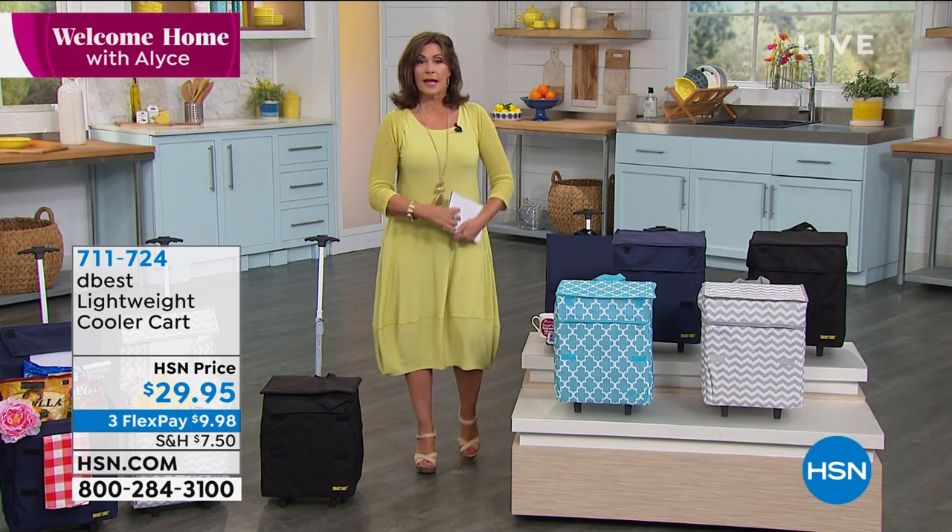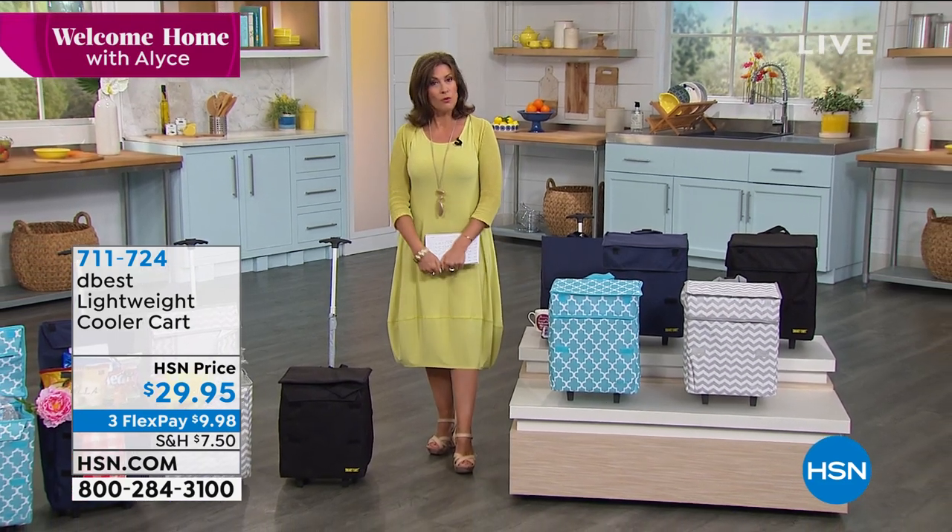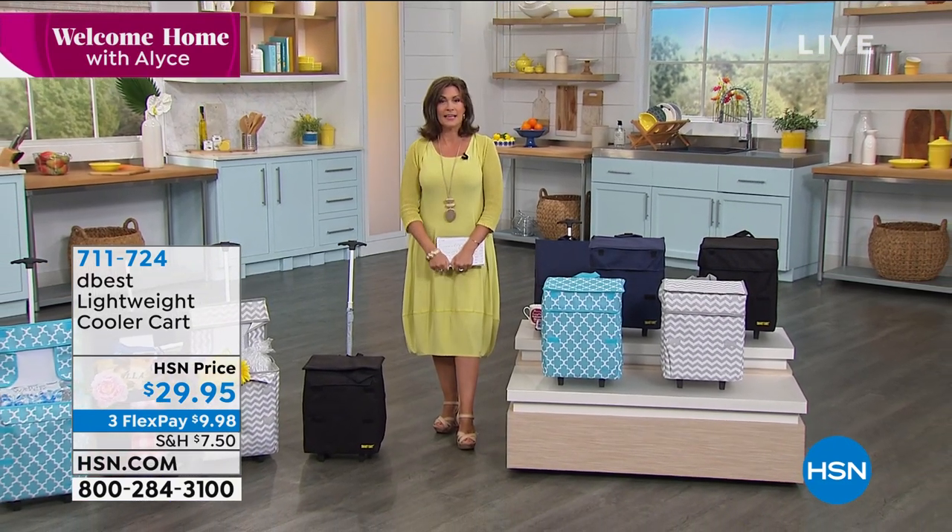When we come back, I have a superpower for your home — you're going to love that. But we have more on Jay King; he's coming back to HSN.